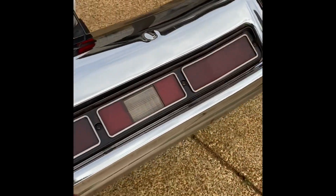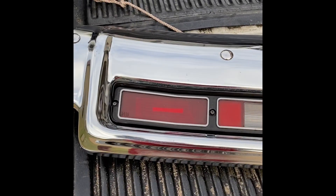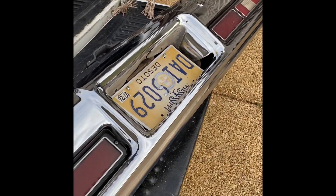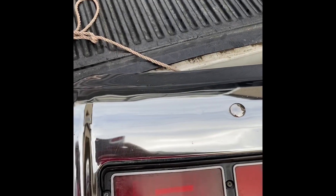I polished this bumper by the way — came out good as hell, not too bad for a 48-year-old bumper. But that's all I got guys — like, comment, subscribe, share. I'm gone.